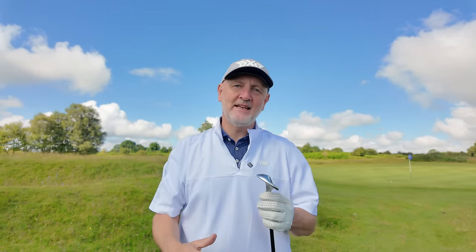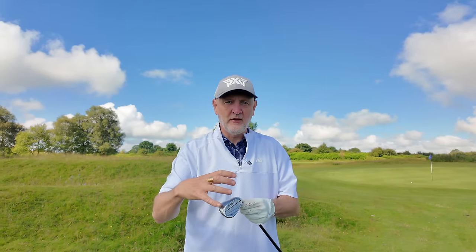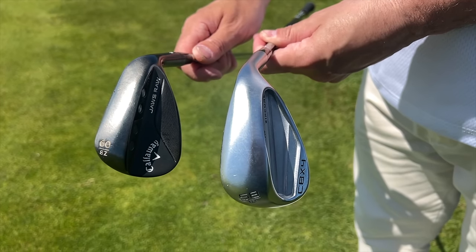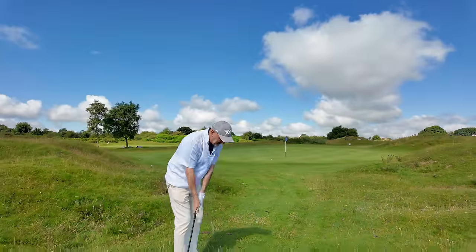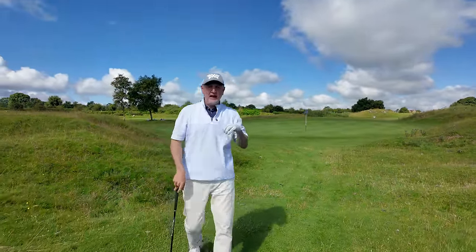So whatever you do, check out your wedges. If you've got 58 or 60 degree wedges, the likelihood is put them in the bin — they're a waste of space anyway. Have a look at the width of sole, have a look at the bounce, and have a look at a CBX-style wedge. It doesn't have to be Cleveland — none of this is brand specific. Make sure you're helping yourself so the club slides across the turf a little bit better, so you don't fat things, and thinning it just becomes that little bit less of an option.